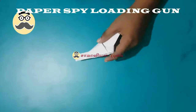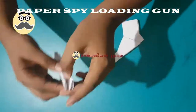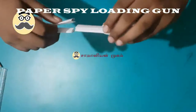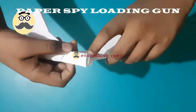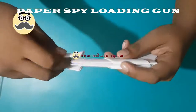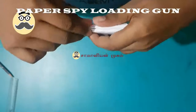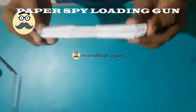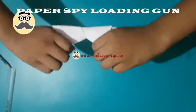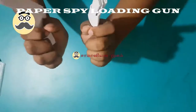Make another piece like this and take one gun and fix the two pieces together. This is a part. Now our spy popper gun is ready. Thank you for watching this video. Please subscribe to this channel and like this video.